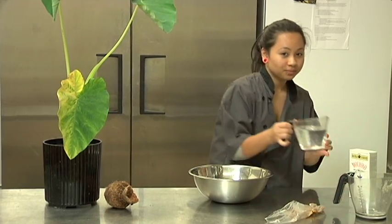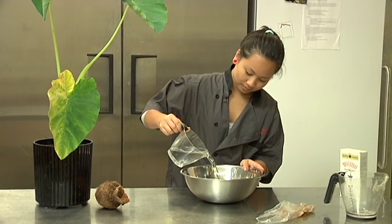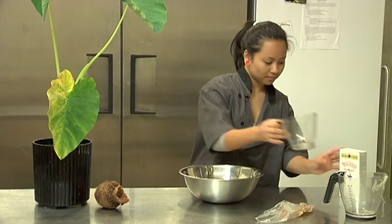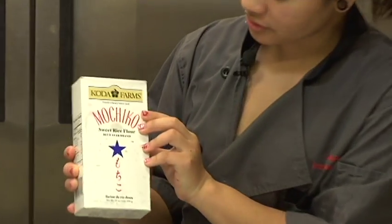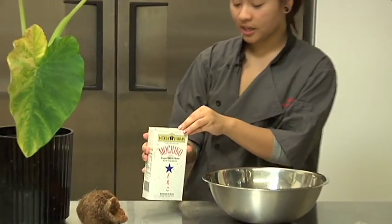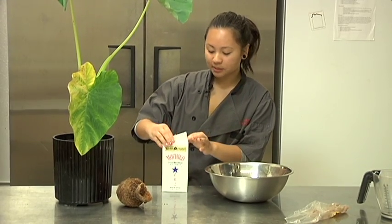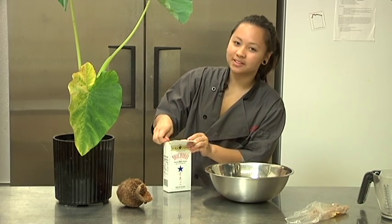And two cups water. And one box of mochiko. Mochiko is an Asian rice flour. This is one box, which is 16 ounces. Some people put 20 ounces, but I like to put 16 — turns out the same.